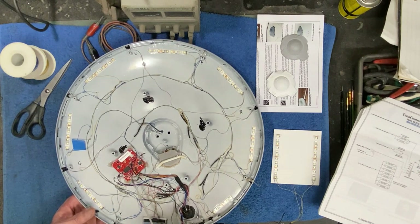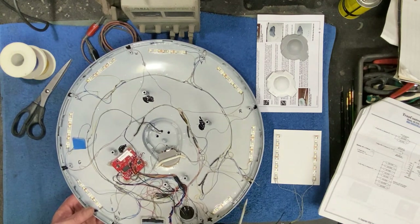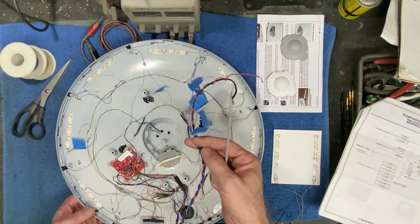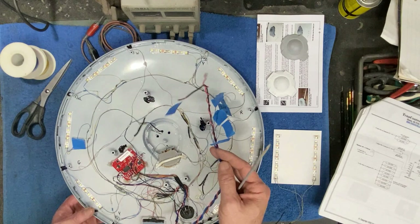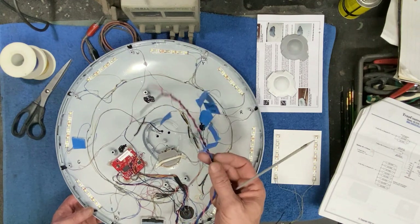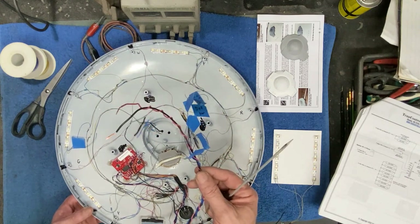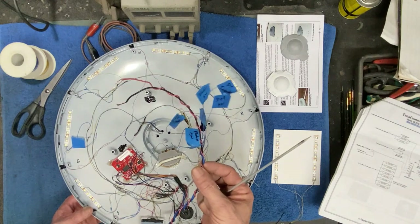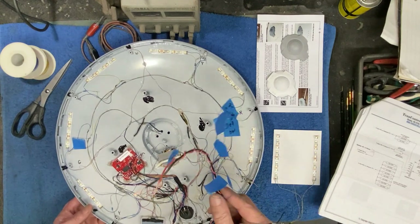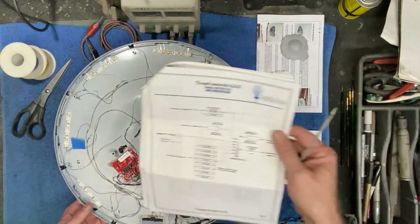We left off in the last video where we were making some connections on our board. We're using this Tenant Controls board, and I've finished doing all my wiring for that. I've got everything connected in here, and I've made an extending wire harness that's going to extend down through the neck and out through the front of the model. The board is entirely set up now, and I've gone through and tested all these outputs.